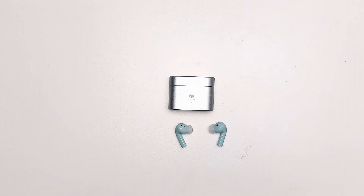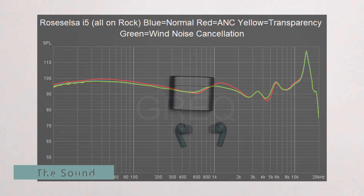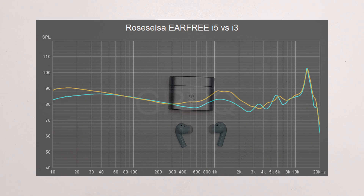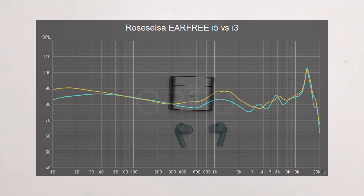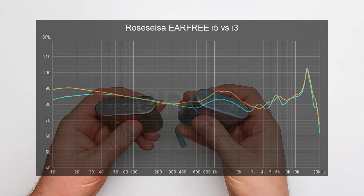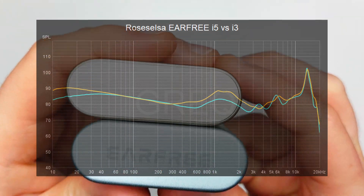Hi-Fi sounded the most accurate. I'm actually extremely satisfied with the tuning of these IEMs. Compared to the i3, the sub-bass is a touch softer and the treble peak is pushed into the higher frequencies. On the whole, this quite simply makes it sound more high-end — the sound is clearer, less coloured, and a marked improvement over the i3.